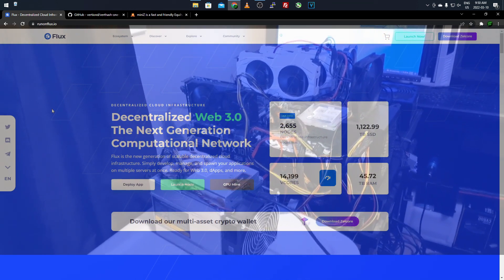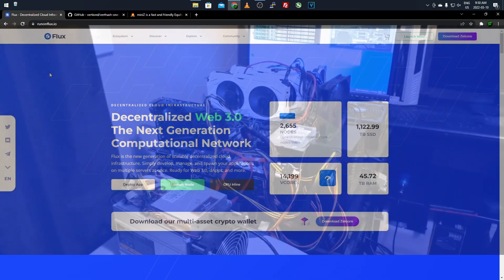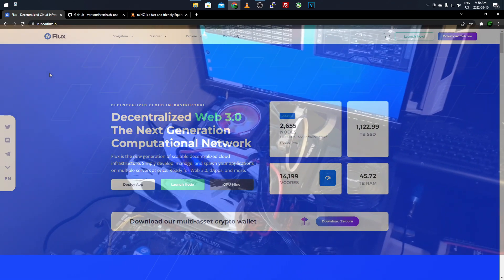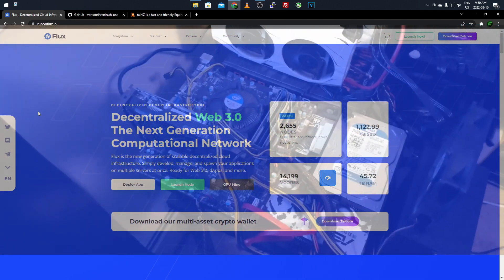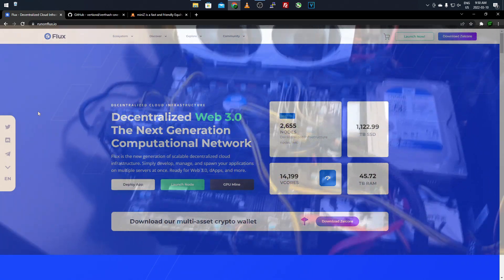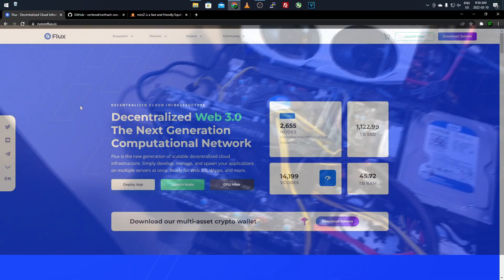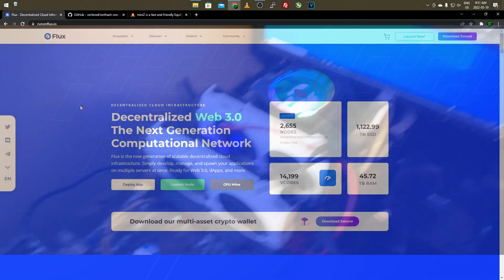It works best with 3 gigabyte graphics cards - it's the most comfortable there. This coin runs on the Equihash 125.4 algorithm, which is strictly made for GPUs - not so much for ASICs and FPGAs. That definitely makes it a lot easier for lower-end graphics cards to actually mine and get rewarded in Flux. It's a little bit better profitability for 3 gigabyte graphics cards, just like my last video on Neoscript ZEA.